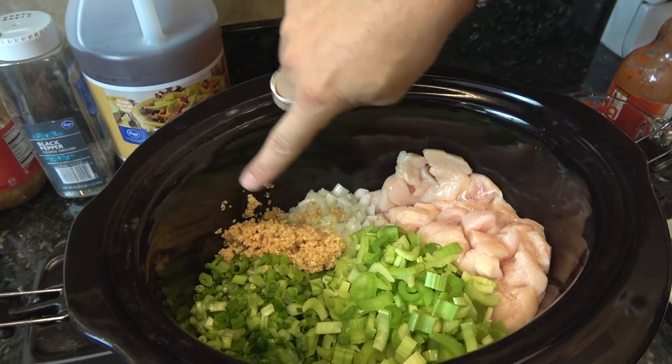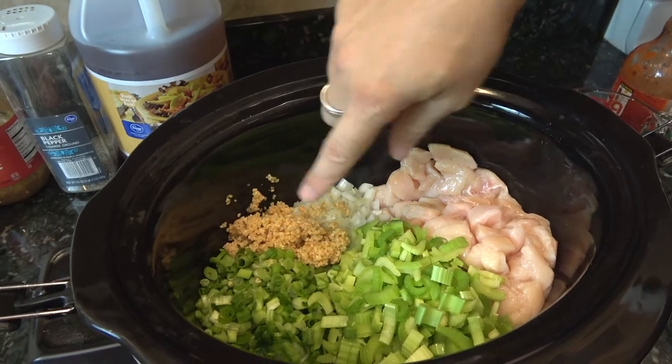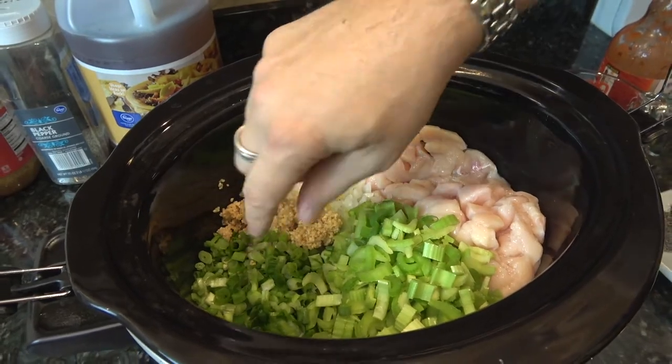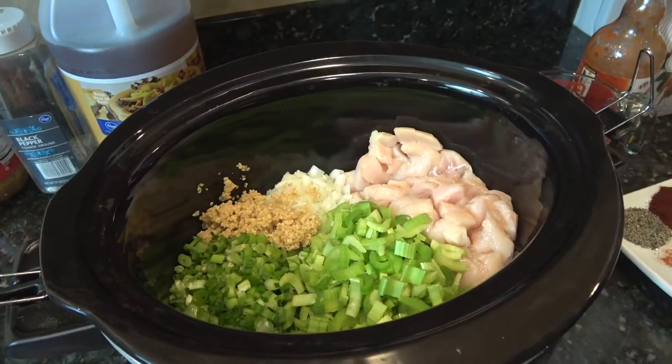Three tablespoons — and you can go more or less — of minced garlic. And then one head of scallions, or green onions, chopped.